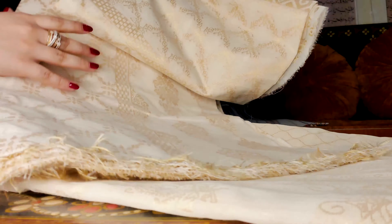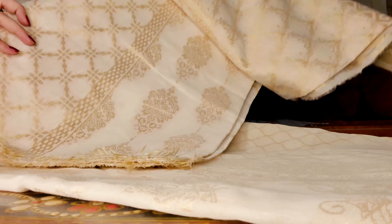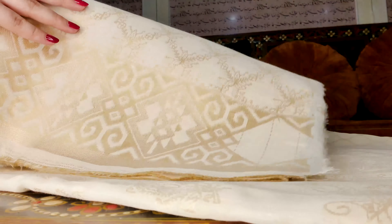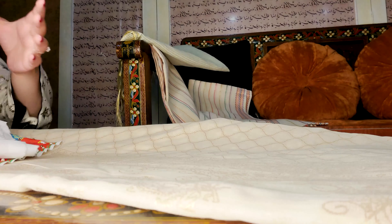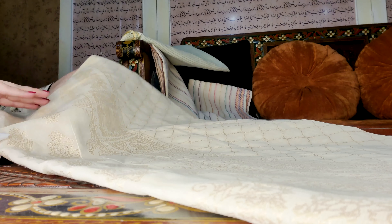You can see the jacquard pattern — it is absolutely lovely, and this is on a pure cotton base so it's easy to wear in summers. You can see the details; the zari pattern is so delicate, and there's a nice border as well, which you can add a lace on or add beaded details to, to customize your outfit just for yourself.